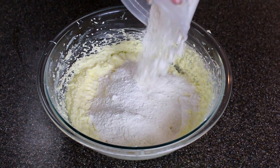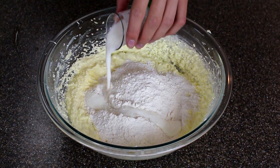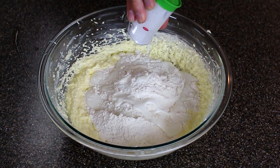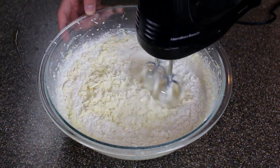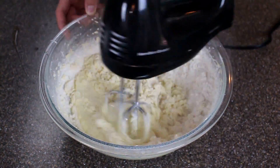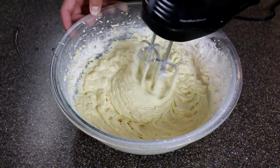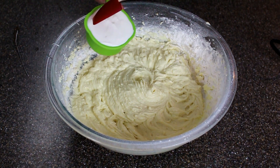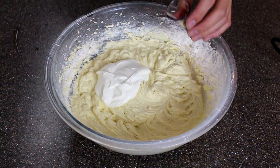Now you're gonna add some all-purpose flour and some buttermilk and then mix that just until it's combined. Then you're gonna add some sour cream, which is gonna give the cupcakes a lot of moisture.